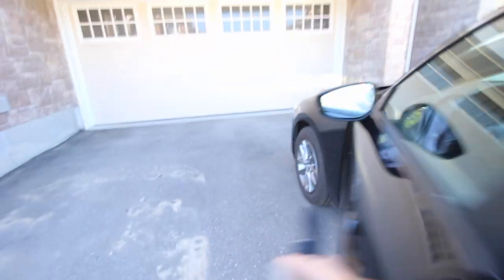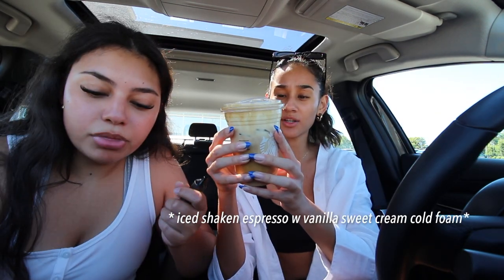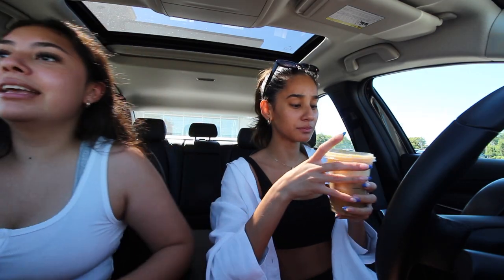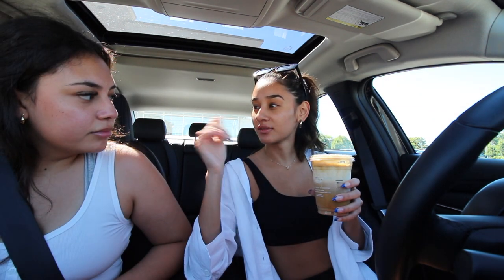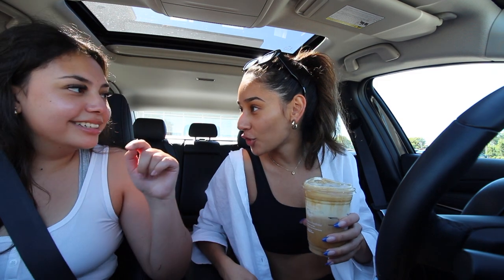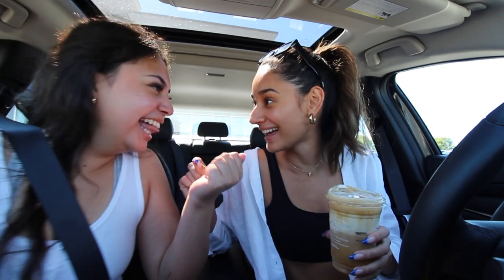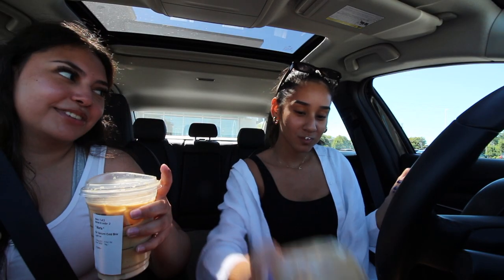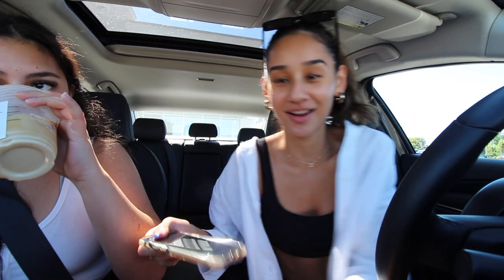Hey guys, yay! We got our drinks — vanilla sweet cream cold brew, grande shaken espresso vanilla sweet cream cold foam. Mmm, she did a good job. What was her name? Jaden — Jaden killed it! Did I ever make a drink for you? It was your little peach with a little pomegranate. No, I watched it be made — I told you you made it. That little dragon fruit piece — I promise you said it was like a nice little flick of dirt or a bug. It was a dragon fruit piece!